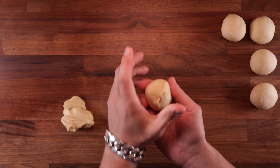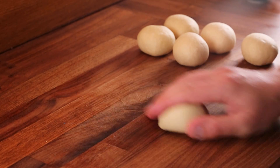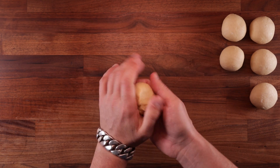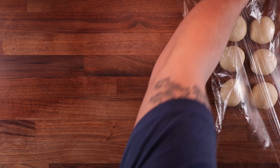And here we've got 5 more to practice on. After the pre-shaping step, we'll have to let these rest. Because we rolled them nice and tight, they would be impossible to stretch out at this point. So we have to cover them up and let them sit for around 20 minutes to let the gluten relax. And of course, that will also give us a little bit more fermentation time.